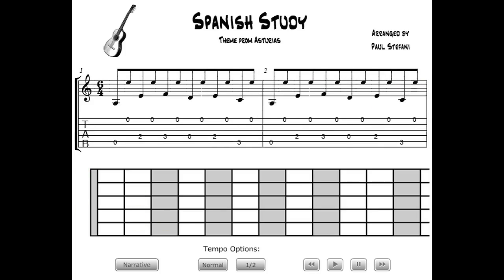Spanish study is a fun piece to play, and has a universal magnetic attraction to both guitar players and listeners from all genres. It's also outstanding for developing fingerstyle ability that will positively affect everything you do, regardless of style. Have fun!